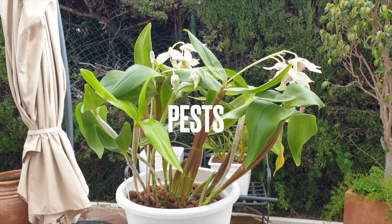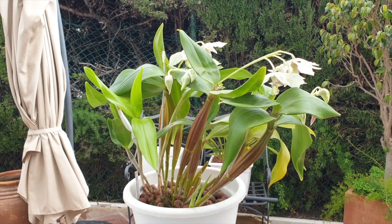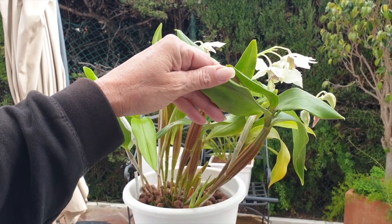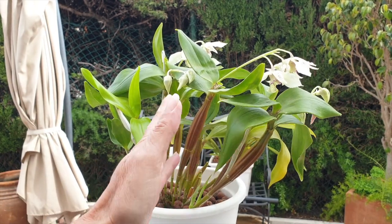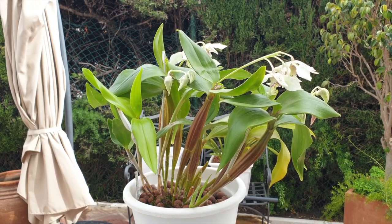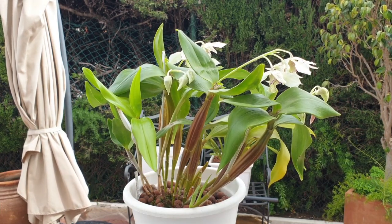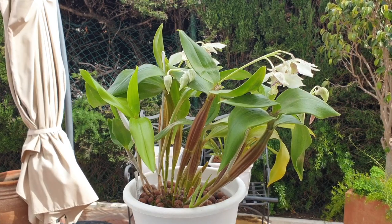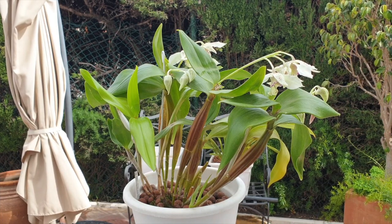When it comes to pests, dendrobiums in my area are prone to thrips. Some of the leaf curling you see is from a thrips issue before I figured out what it was. I now treat my orchids with a garlic-infused alcohol solution and have never seen thrips on this orchid again — no scale, no mealybugs either. Once I figured out what it was, my Roy Tokonaga has never had another pest infestation. Just keep in mind that pests will love this orchid, especially thrips.